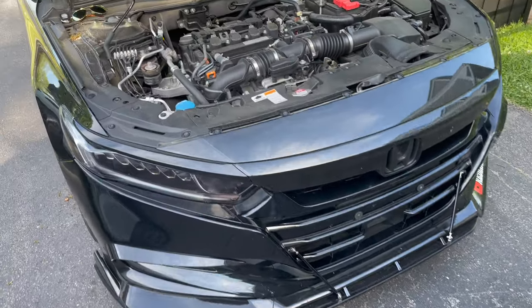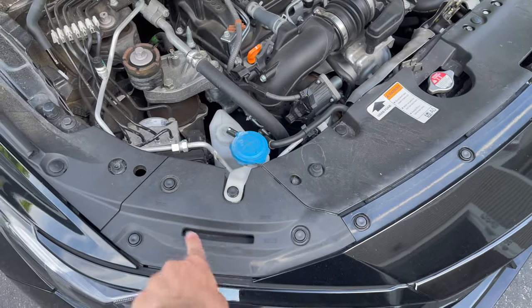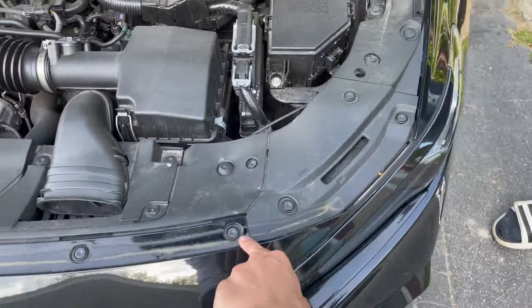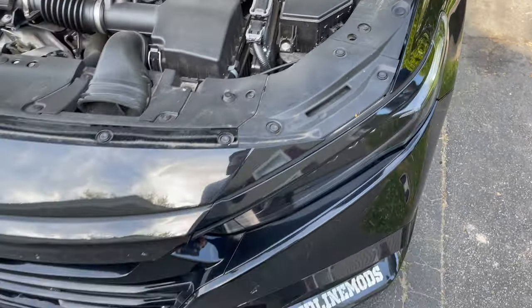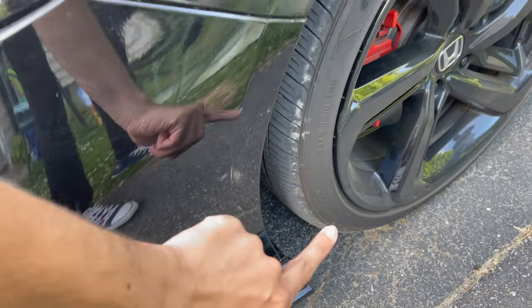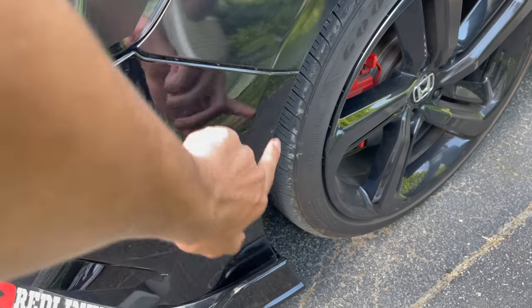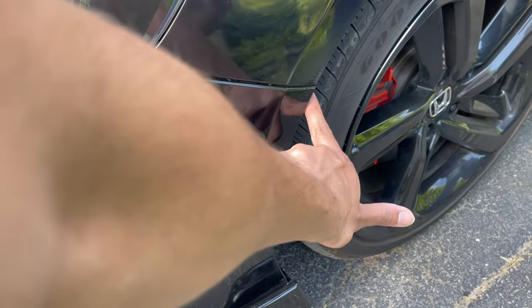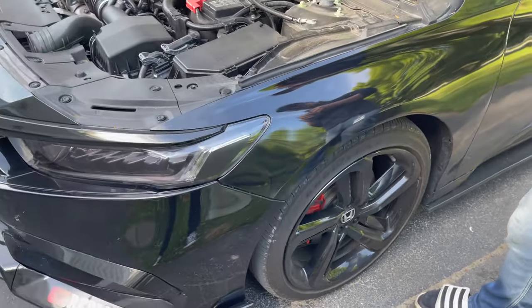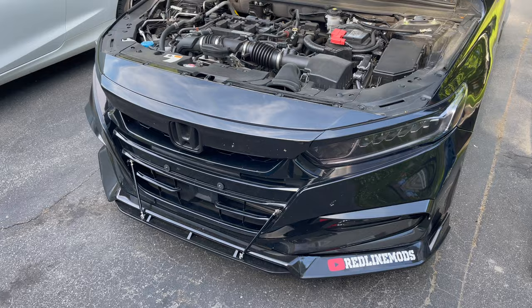To take the bumper off, first take these clips off right here — not that one, just these three front ones right there: that one, that one, that one. Then there are three screws behind the liner and a clip — we'll take those out. There's one screw right there underneath in the back and two more. Rotate your wheels to the right to access one side, and to the left for the other side.